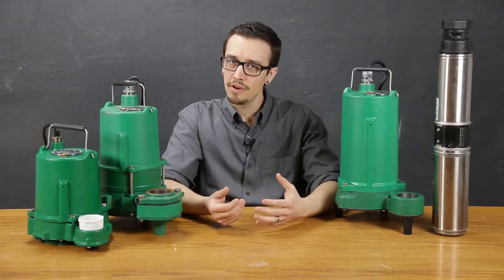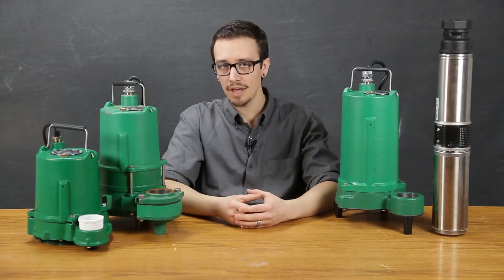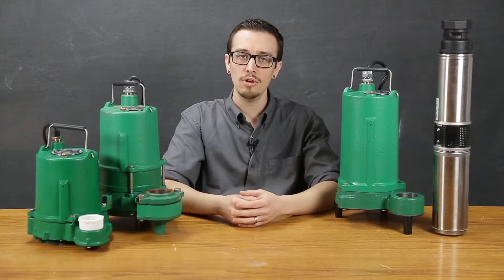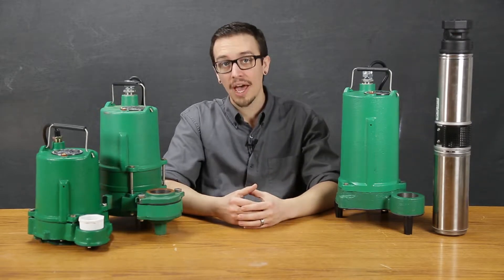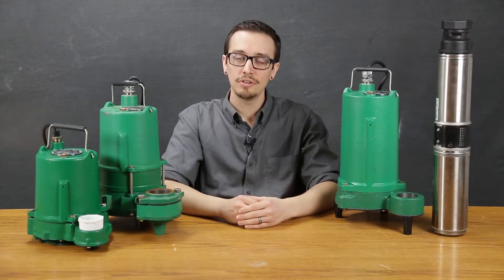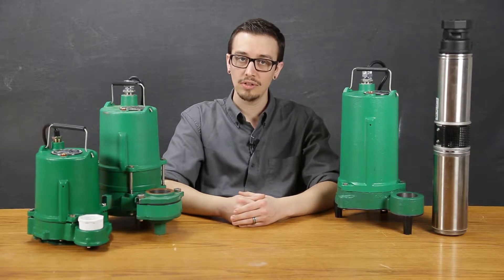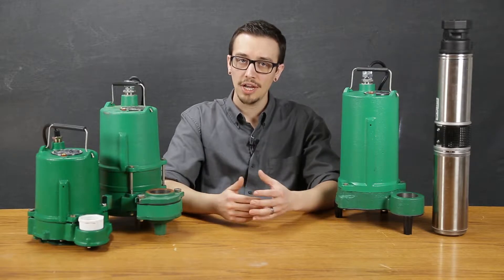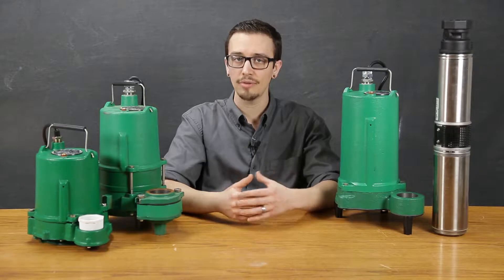You also have to consider, is there a chance the pump could come in contact with anything that may damage the pump, such as solids, fats, greases, and abrasives, most common in any commercial application. Another thing to consider is how frequently does the pump need to operate and for how long? And finally, you're going to need to know what the system head requirements are based on the required flow. If you're not familiar with pump head, check out the video in the description below for a simple explanation of how to calculate this.